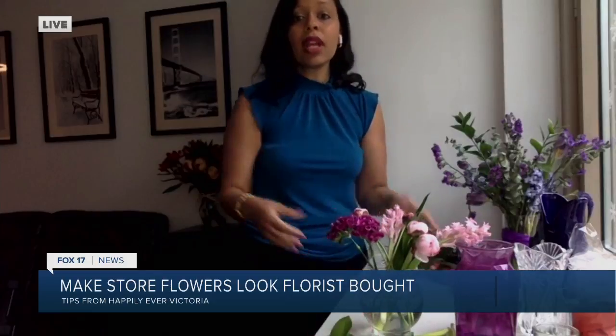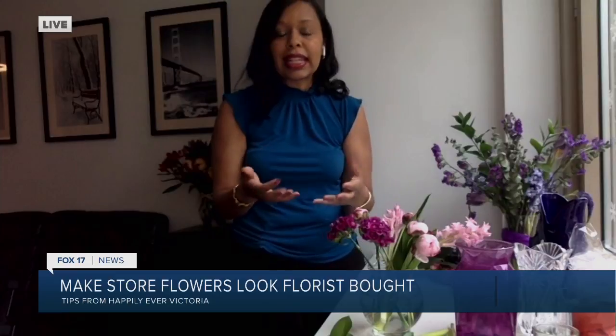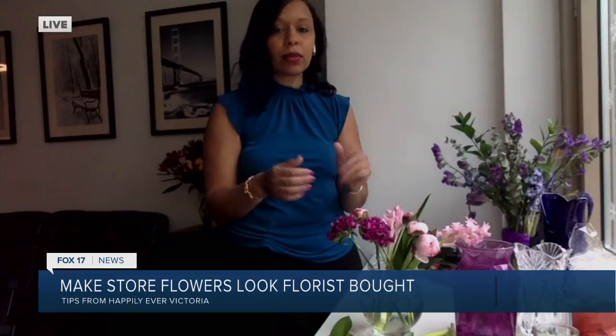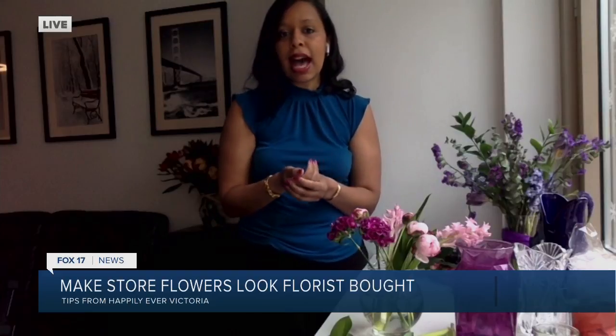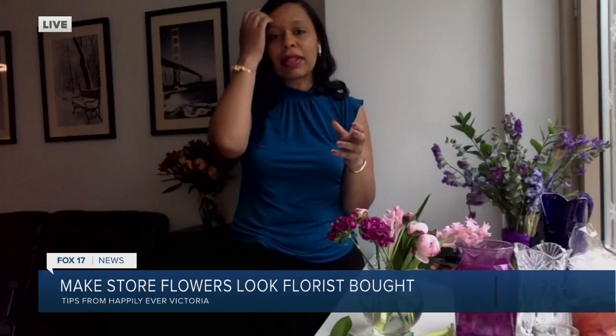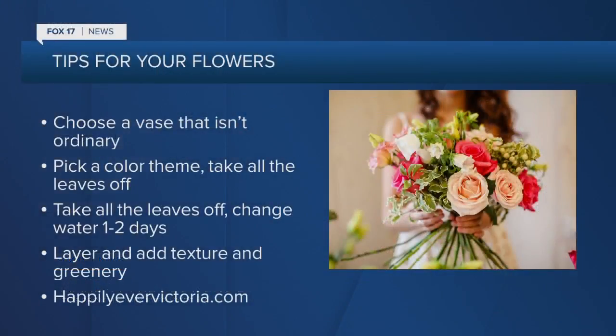So what flowers last the longest? You want to get chrysanthemums, carnations, lilies, or orchids. Those are the best ones to get because they'll last anywhere between a week to two weeks. Unfortunately, the ones that don't last the longest are sunflowers and daisies, so you don't want to opt for those if you have the option.